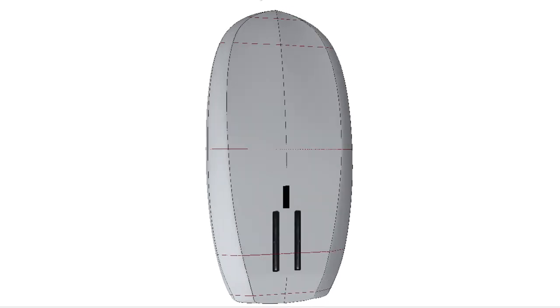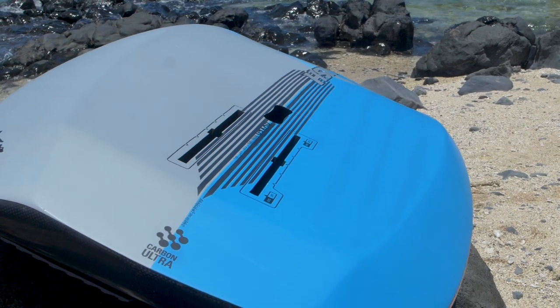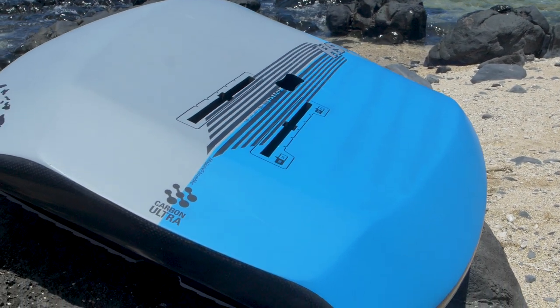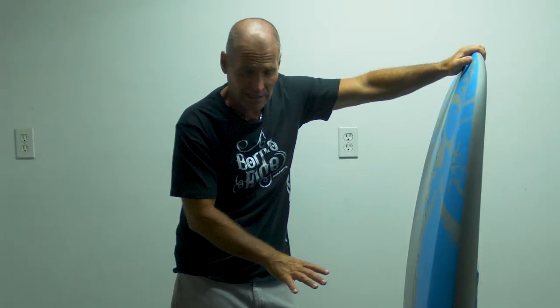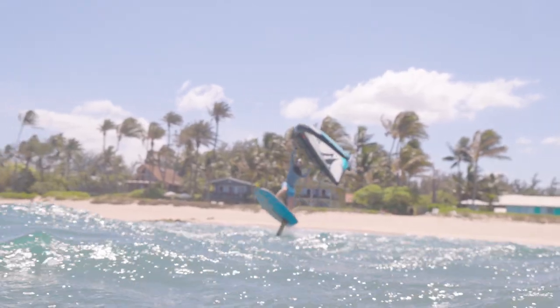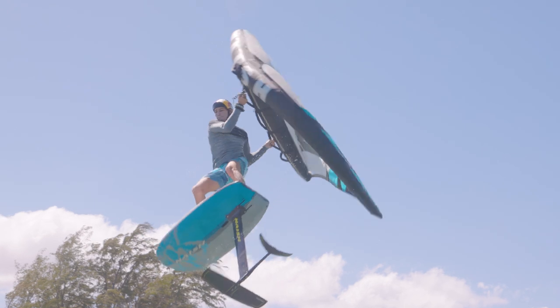We have been using a construction for the boxes that consists of a full high-density PVC insert embedding the boxes in the tail section of the board, going from deck to bottom — which is absolutely necessary to take the forces being applied when you go foiling.